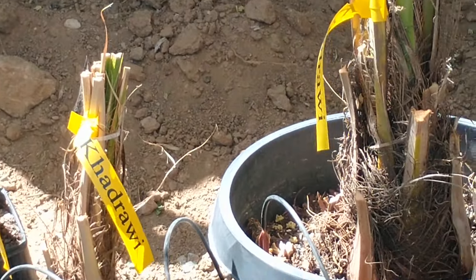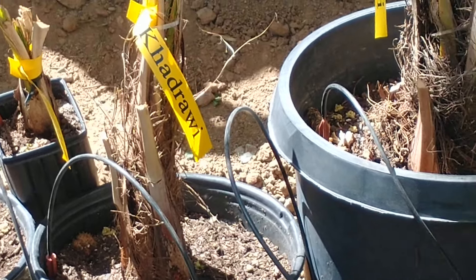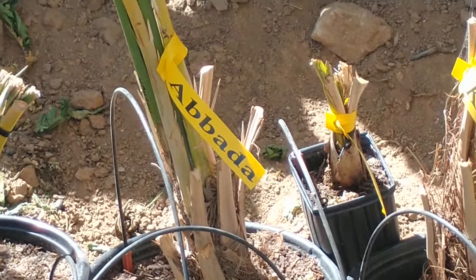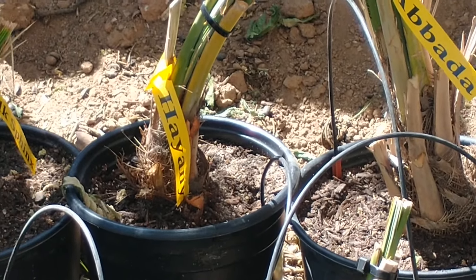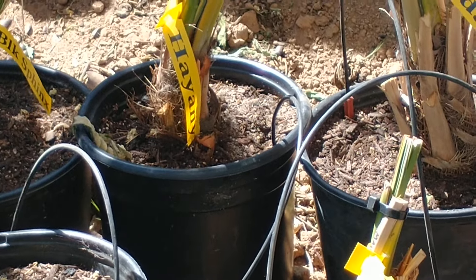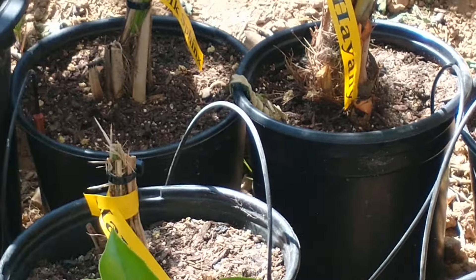As you can see here, he's got several pups that he's taken off of his date palms. A lot of different varieties, and you just pot them up like this and keep them here for at least a year. Make sure that they're going to survive — most of them will. He puts a lot of sand in the bottom mixed with potting mix for these trees.